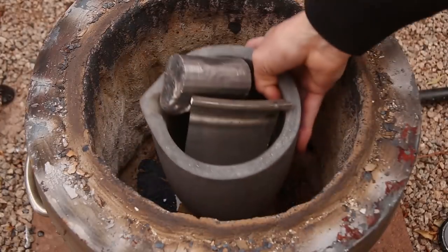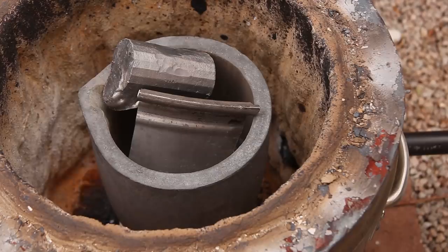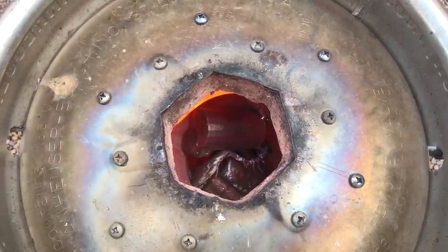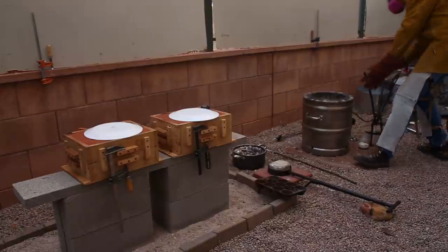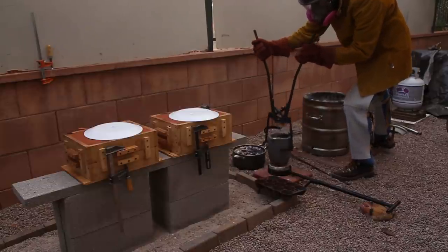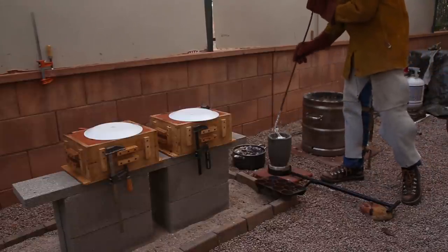These sand rammers will be cast in aluminum that came from car rims. Aluminum has a melting point of 1221 degrees Fahrenheit, or 660 degrees Celsius. It took about 20 minutes to melt in my homemade furnace. Once the aluminum was molten, I checked to make sure the temperature was around 1400 degrees Fahrenheit, which is about 750 degrees Celsius, and then poured it into the molds.